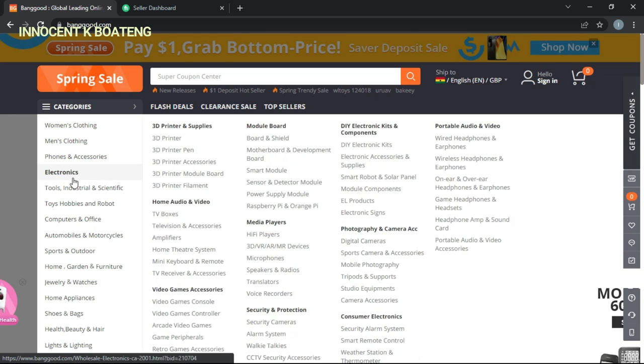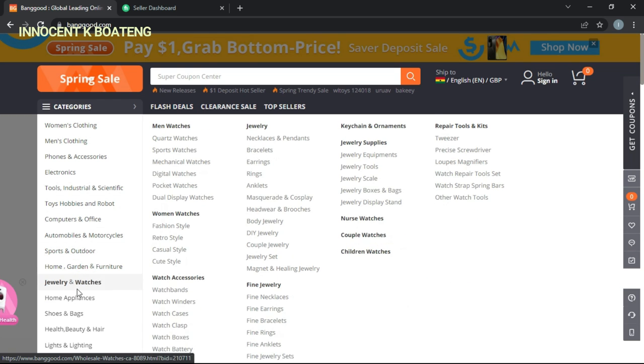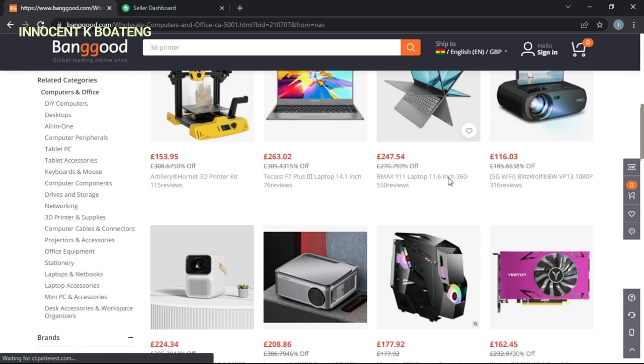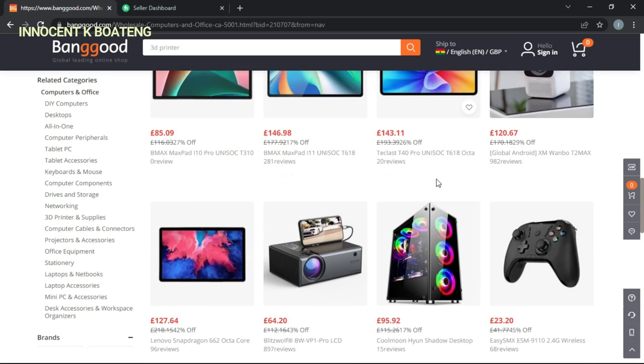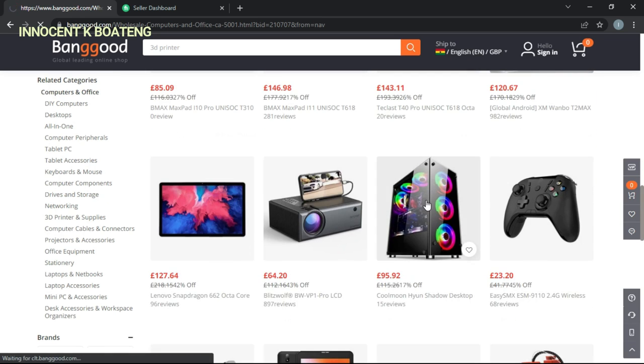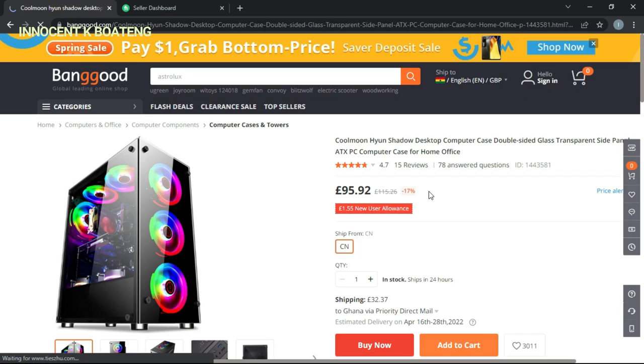Banggood is a global online shop offering you a great one-time shopping experience. Buy from over 15,000 categories with over 200,000 products on the website, or simply download the Banggood app and start shopping today. Use the first link in the description to shop on their website and enjoy a great discount on anything you buy. Now let's get into the video and see what this smart band has for us.